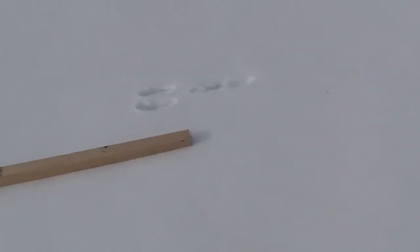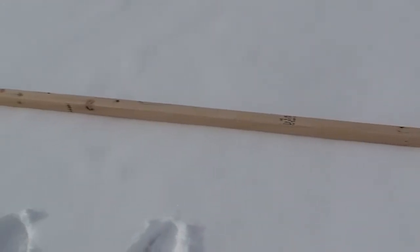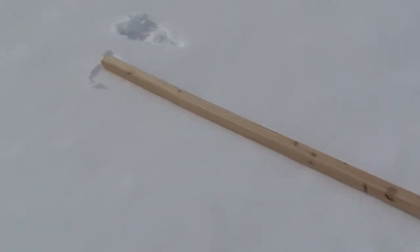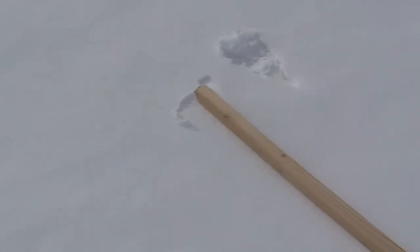I've got an eight-foot two-by-two, and I laid it from about the center of each track. You can see the length of the stride between the footprints is pretty amazing. We're looking at eight feet here, to the center of each.